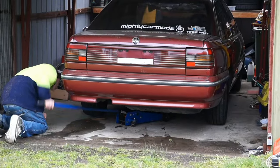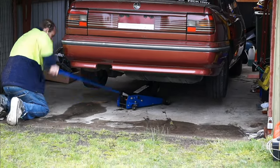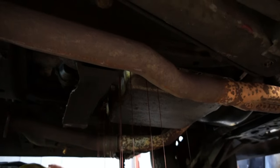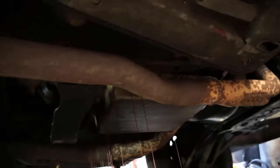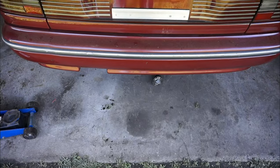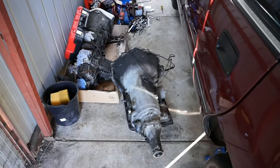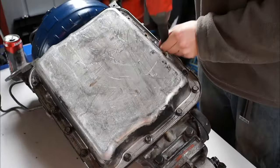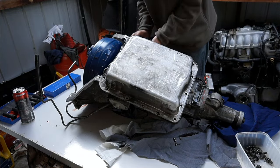First off, jack up your car — remember to use axle stands. Spill the fluid all over the floor, remove your drive shaft, and unbolt your transmission. Now remove your oil pan. Have some rags ready to wipe up any spillage.